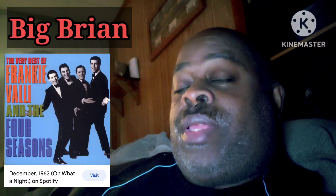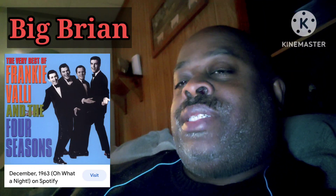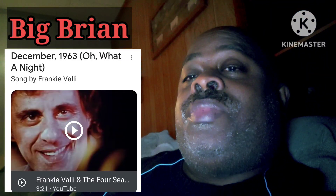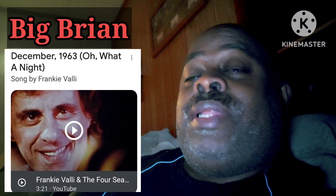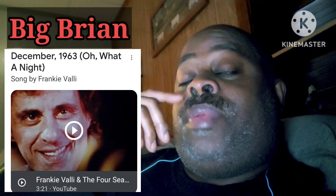Hey, what's happening? This is one of the coolest songs ever made — 'Oh, What a Night, 1963' by Frankie Valli and the Four Seasons. But it's a little tricky to play in the original key because there's a lot of black keys — call them piano keys. So I'm going to try to help break it down for you and make it easy for you to play.